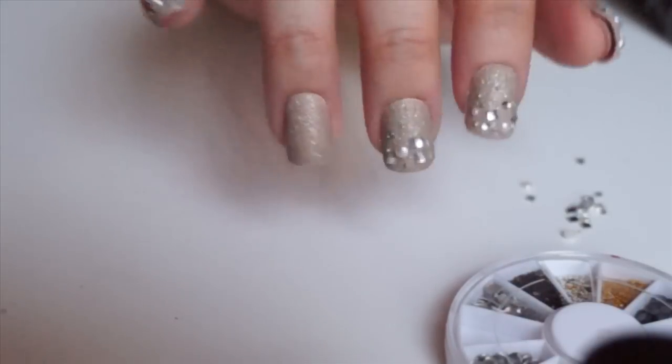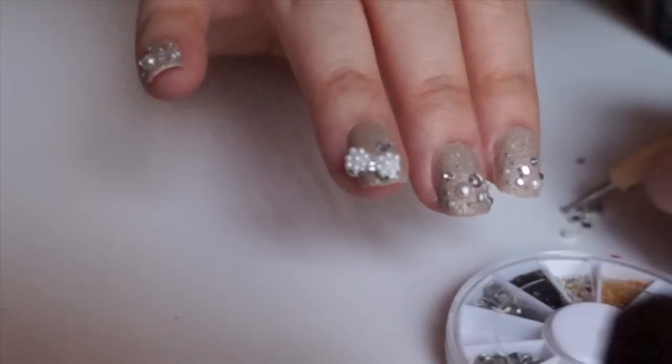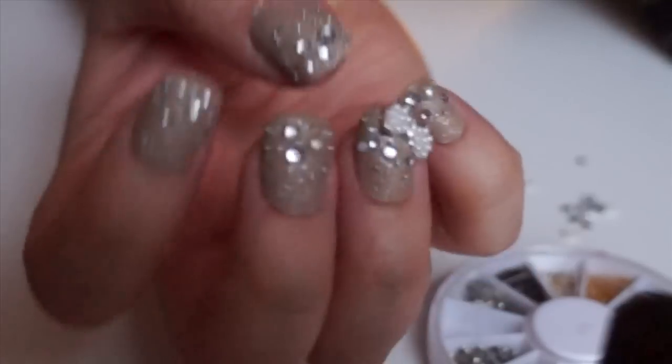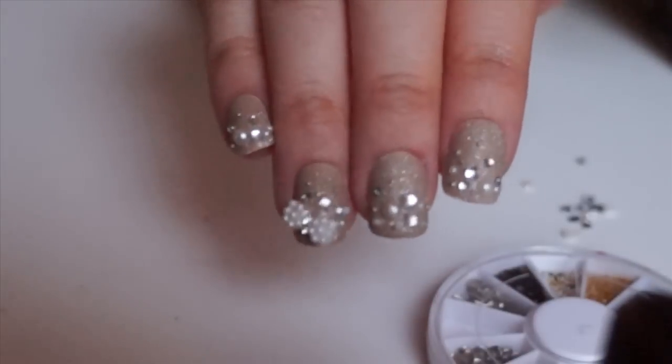Now this is an optional step, but because I'm a little bit more on the gaudy side, I decided to add a cute little pearl bow on my ring finger for some extra bling action. And then you're done and you are party ready! So I hope you guys enjoyed watching my red carpet blinged out nail tutorial as much as I enjoyed making this look for you.